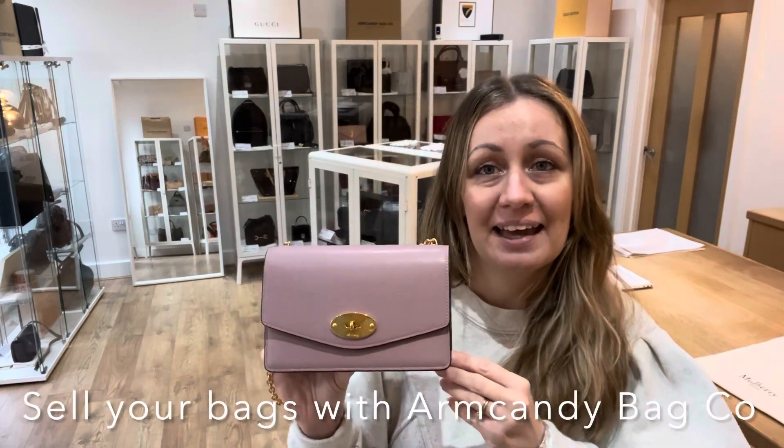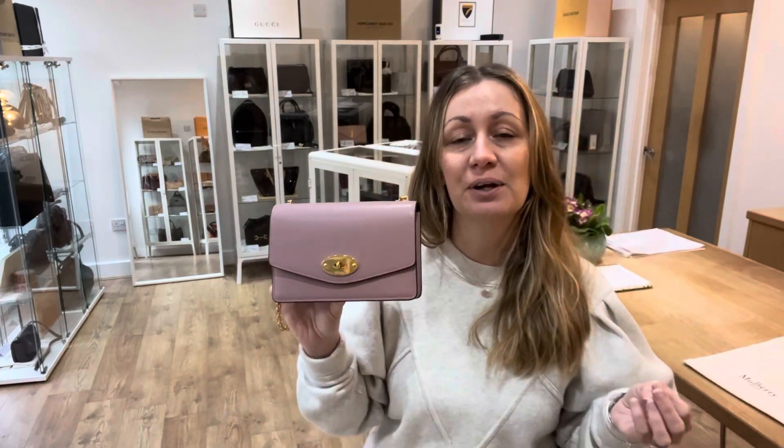And if you have bags you would like to sell with us, please contact us — we'd love to hear from you. Just email us, let us know what you have and we'll go from there. So for now, that's all I have and we'll see you later with some more Arm Candy. Bye!